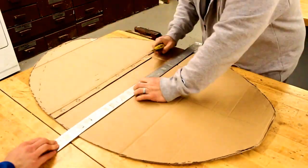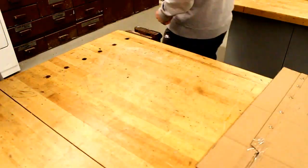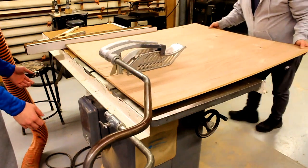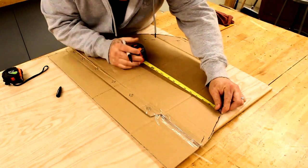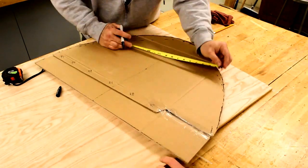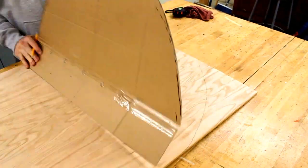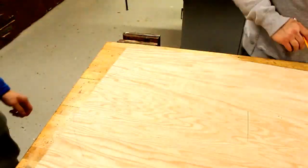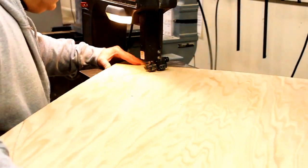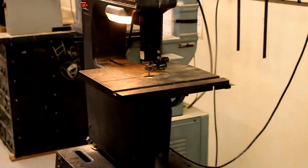Before we started building, Dad made a template of how we wanted our table to look out of cardboard. We then took that template, cut it in half, placed it on top of the three-eighths plywood that we're using for our table top, and traced it out with a pencil on both sides. Once we had our pencil line, we took it over to the band saw and cut out our rough draft of the table top.